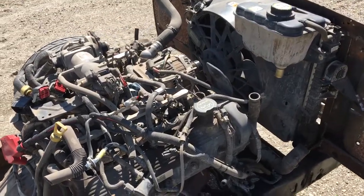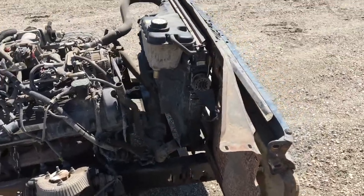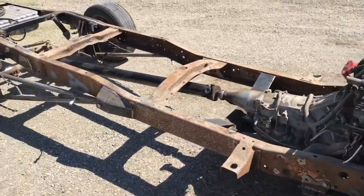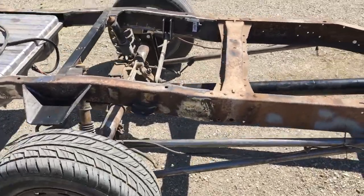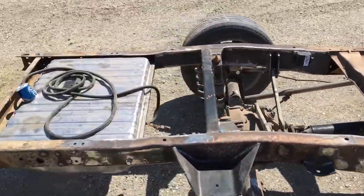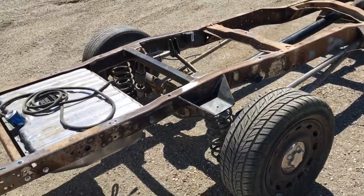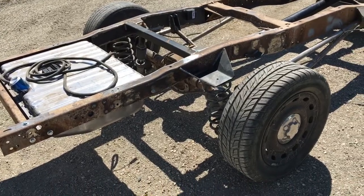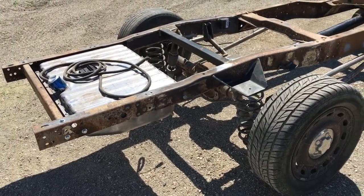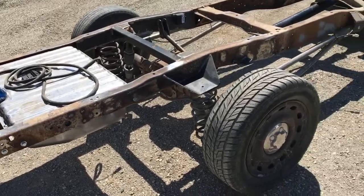If you haven't watched any of my videos, the first bunch were about that custom rear suspension — kind of almost a three-link setup, but with a Watts link instead of the third member. And I believe it's a 1967 22-gallon fuel tank for the repositioning of the fuel tank.